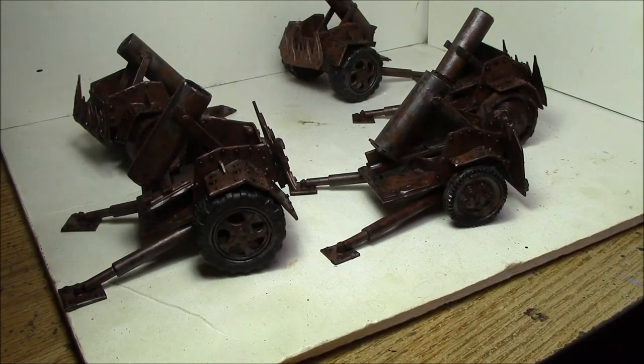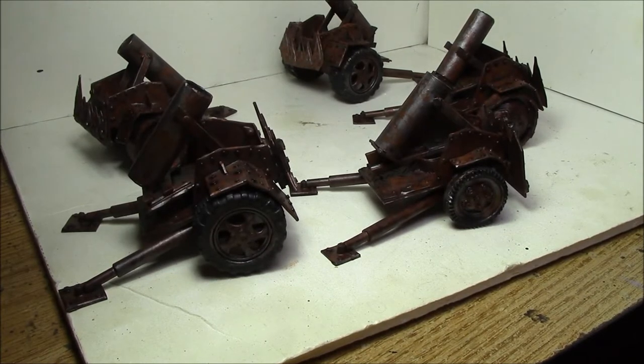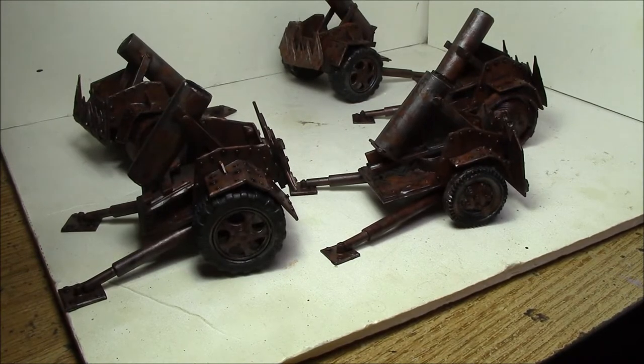Lastly, just a quick over-dry-brush with the Troll Slayer Orange. Those are the three colors I use for my rust effects — a combination of sponging, stippling, and dry brushing to mix up the look. It got a little more rusted than I wanted, but I'll go with it. I also decided to try something completely different this time.